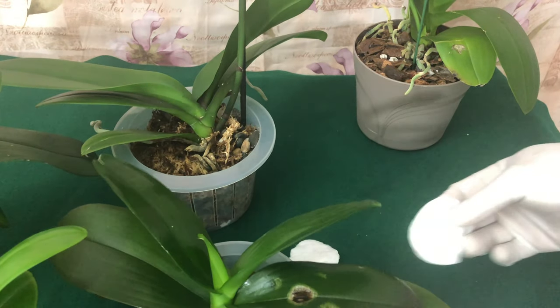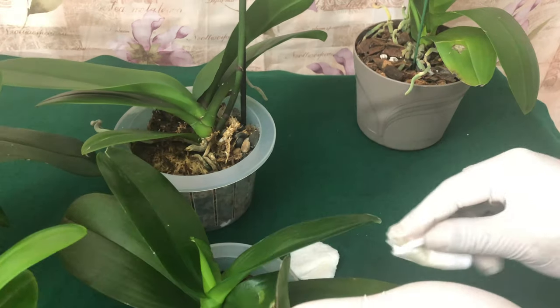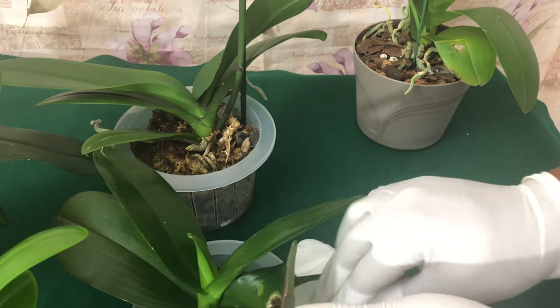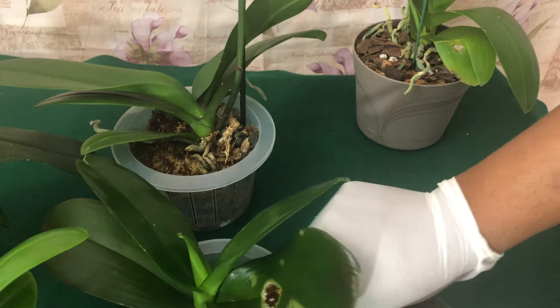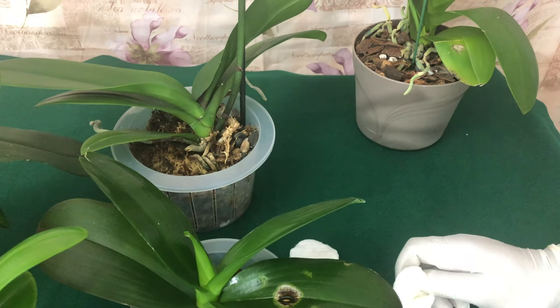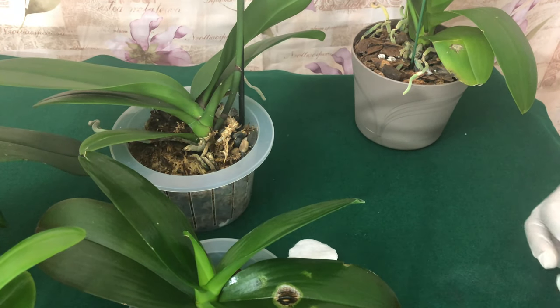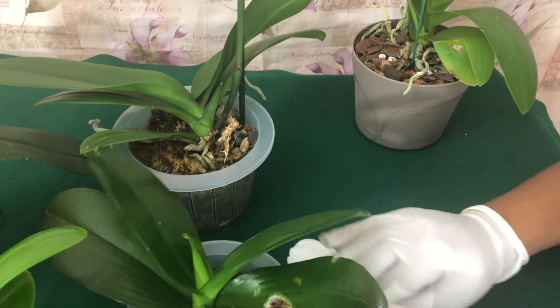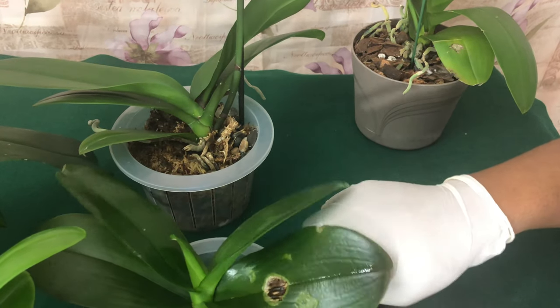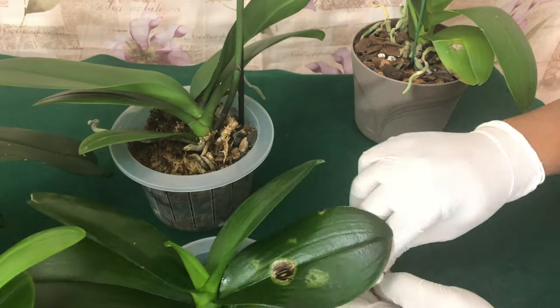I was getting ready to throw all of these orchids away because I can't do bugs - I have a phobia. If you ever want to know how to scare the girl, she's scared of bugs. Also, if you hear me referring to myself as a girl, that's just how gay folks talk. That's how we talk. I'm a man, I love being a man, but this is for our entertainment.